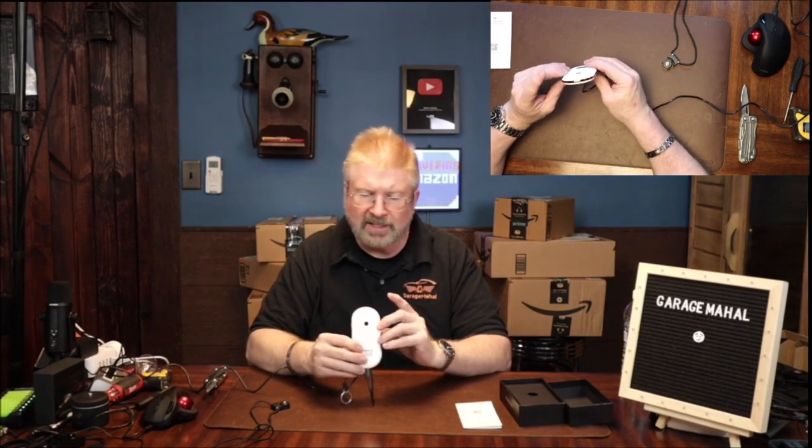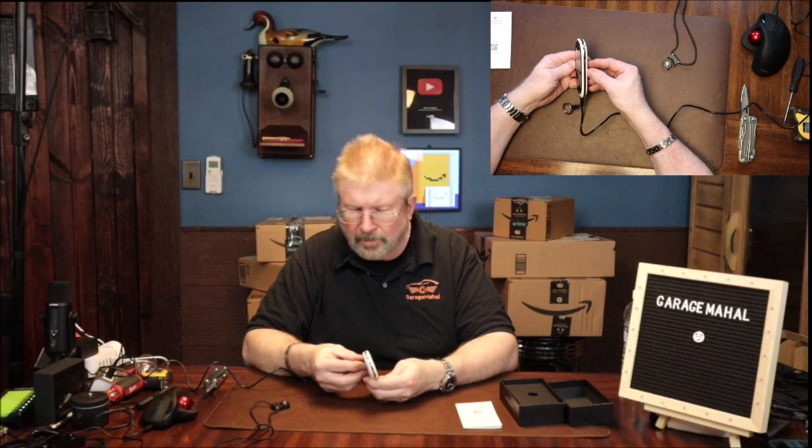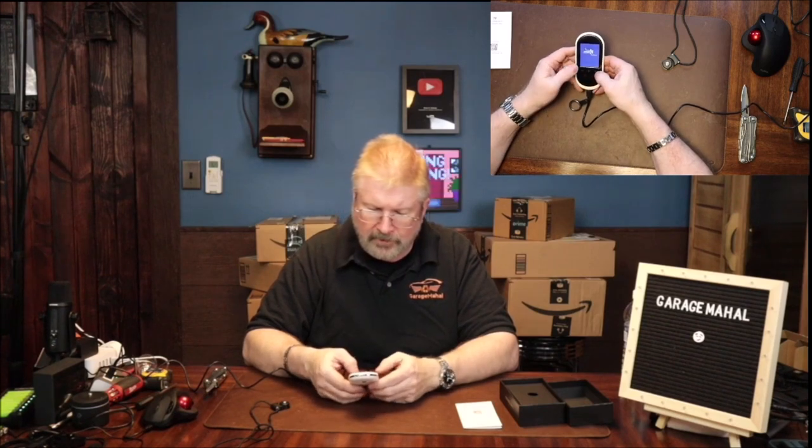It looks like that's the microphone on the side, and this is your power button on the side. Just turn it on — quick push of the button, it says welcome. It looks like these are your volume controls here on the side. Just turn the volume all the way up.